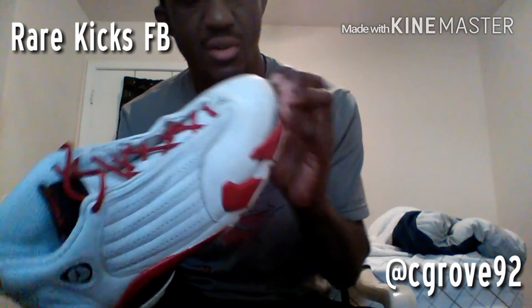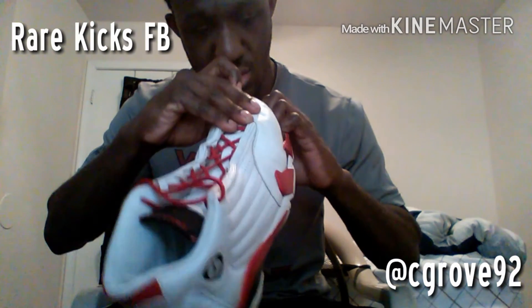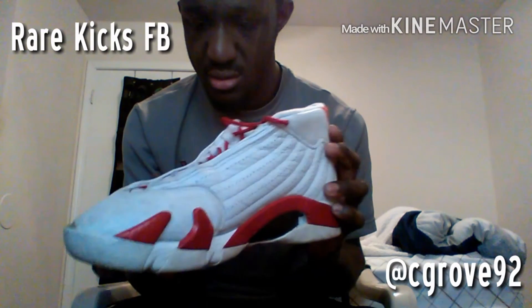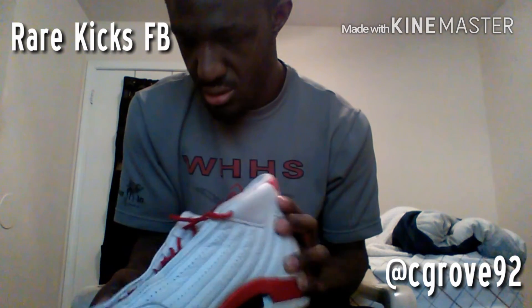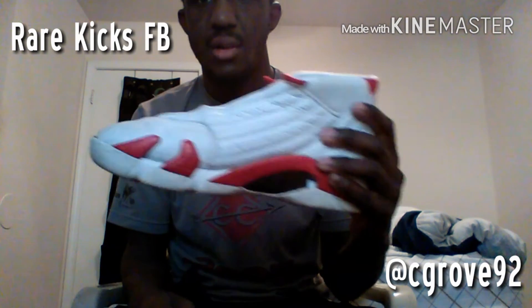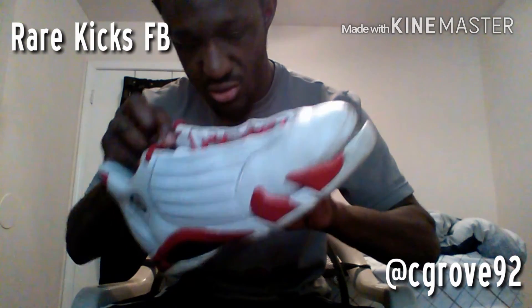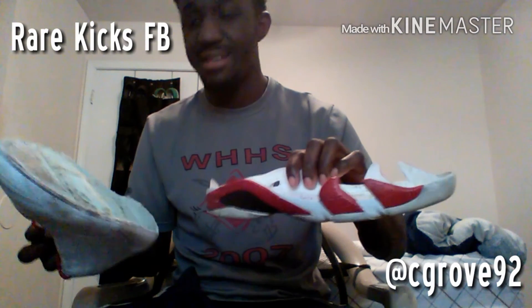Jordan 14. Got a little crumbled midsole down here. Got separation. This one's basically intact. That's what happened — sole separation. That's nothing, I'll get it re-glued.